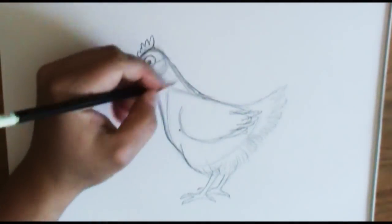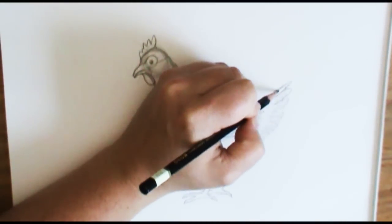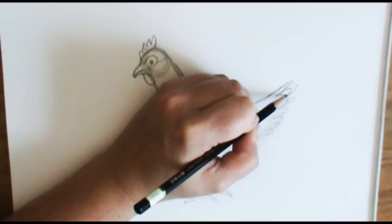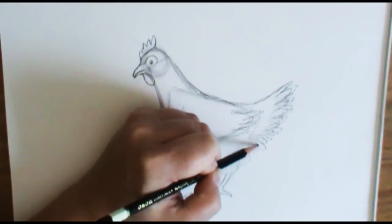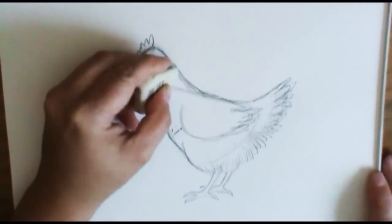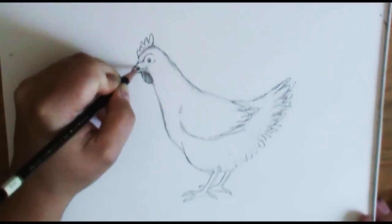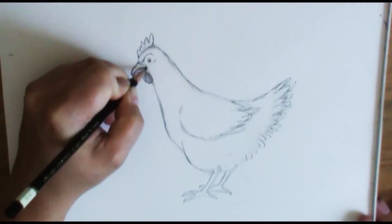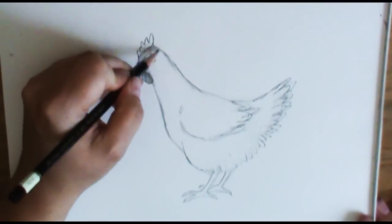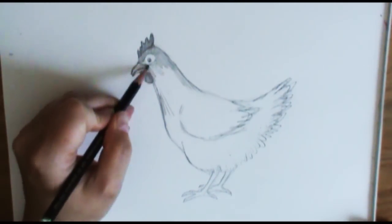So there we have our chicken drawn in. Now you can go back in and fix anything you want. It's always good to draw really lightly so you can go back and erase if you need to. I'm going to make her tail feathers just a little bit bigger. Take your eraser and erase the lines you don't need anymore, just clean her up a little bit. Then you can go back and add some shading and shadowing. You can totally color her with colored pencils, crayons, markers, paint — whatever.